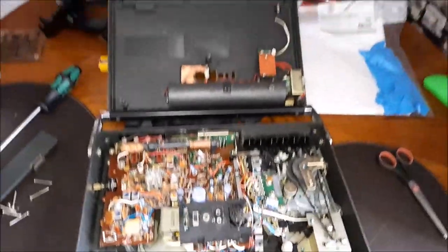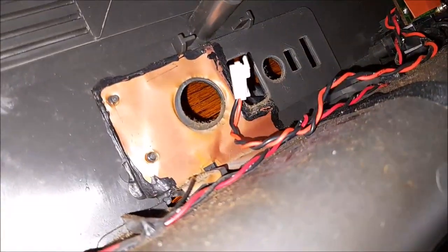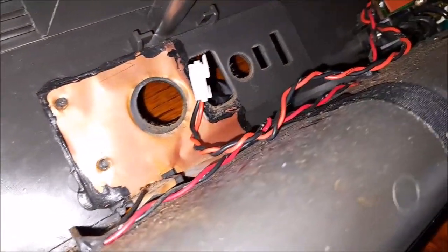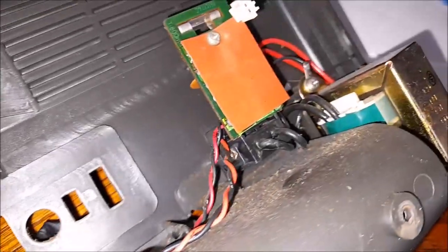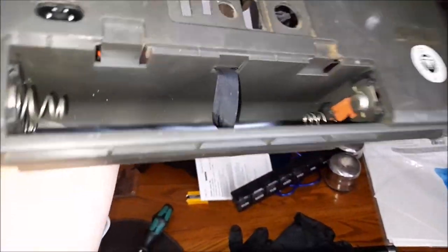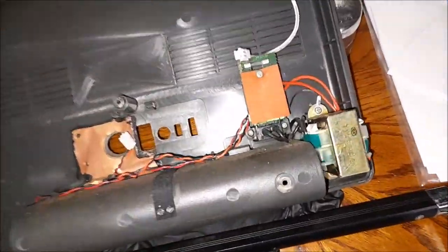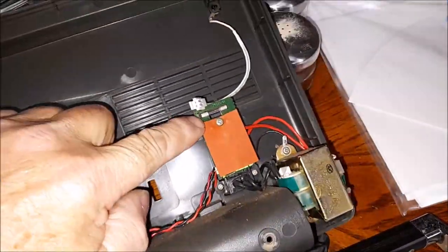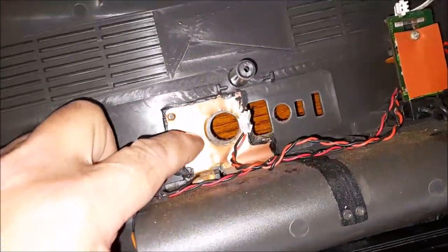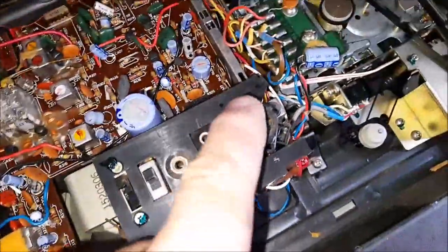So here's the inside of the Ferguson - made under license by Thorn. There's actually a Thorn radio according to that - Thorn Consumer Electronics Limited, London. We've got a fuse there that seems to be intact, and we've got a copper-like shield there for the capacitor - no, it's not, it's for that.